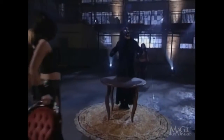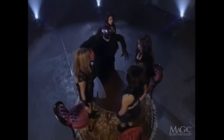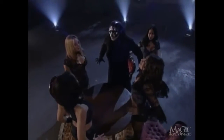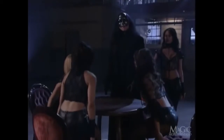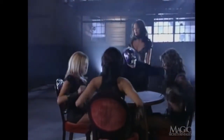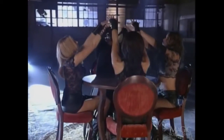Our lovely assistants enter and prepare to pull up a seat, but there's no poker in the cards for them. Some mystical movements and fancy finger work, and it's time to get down to business. Looks like the girls are really getting into it. Lucky for him, they're very hands-on. They could put a spell on me any day.